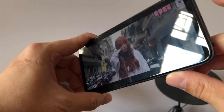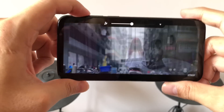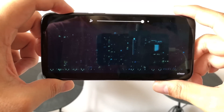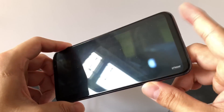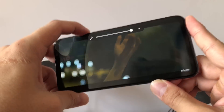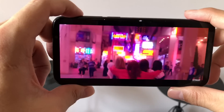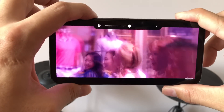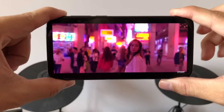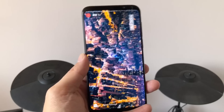Time for a speaker test. This phone has stereo speakers — sound comes from the bottom speaker grill and also the earpiece. The bottom speaker is the main one. The sound coming from the earpiece is pretty weak actually. Excellent display, pretty good speaker — I can't say it's excellent but it's pretty good.